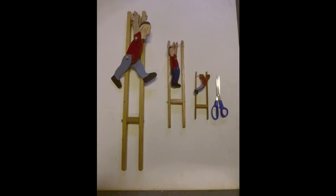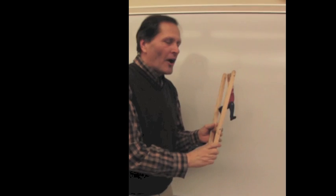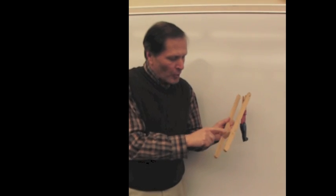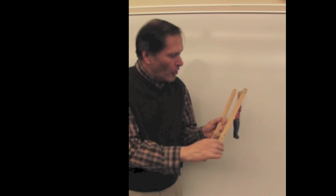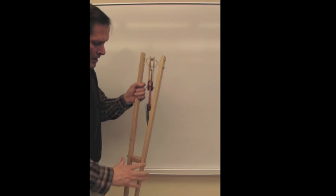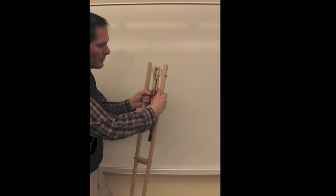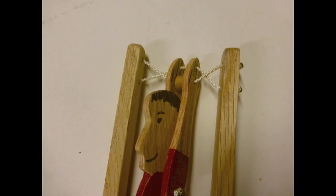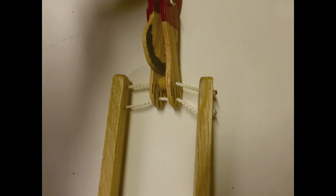Here we can see our three different sizes. How do they operate? When we examine this piece, we look at it as a first-class lever. This is our fulcrum. This is our effort arm. This is our resistance arm. When I squeeze the handle at the bottom, that causes these two bars to actually move apart. That puts tension on the string that goes through the man's arms, which is twisted, and that causes the string to untwist, causing him to start moving upward.